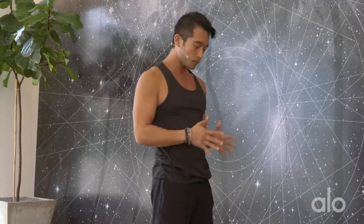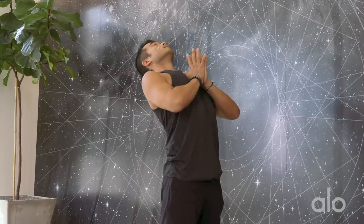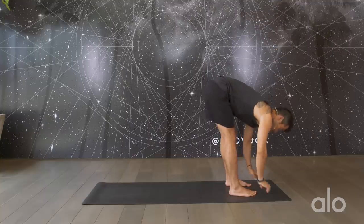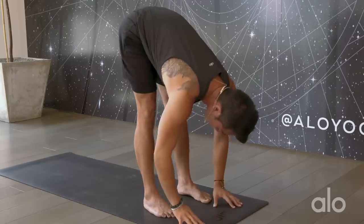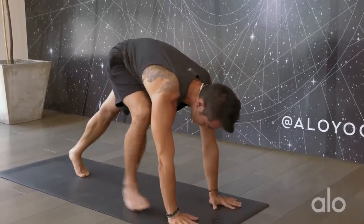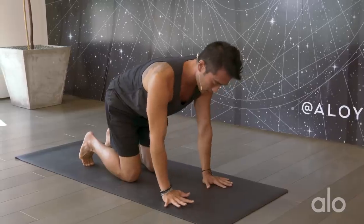Parallel the feet out towards each other, bring your hands into prayer. Hug the belly in and reach your heart up. Start to take a back bend, keep drawing in the belly, and exhale come into a forward fold. Shake out the head, rock the hips side to side. Maybe put a slight bend into the knees and bounce your legs — just warming up the body. Then take an inhale, draw the belly in, and on your exhale bend the knees, plant the hands down, step it back into a plank pose, lower the knees down, coming back into tabletop position.